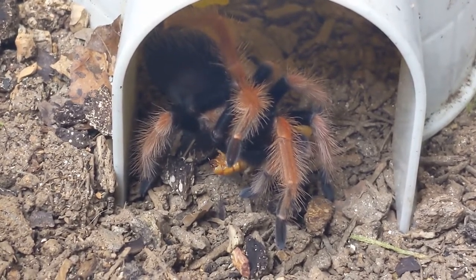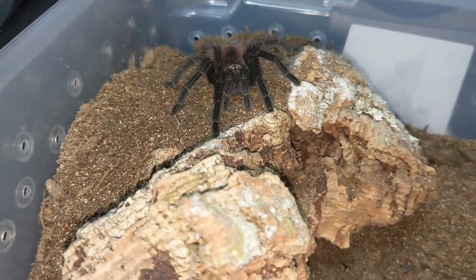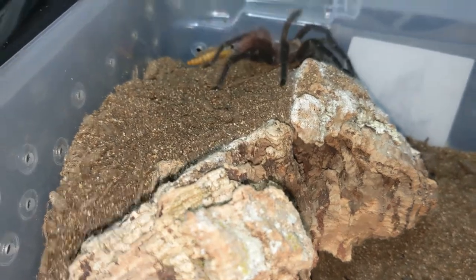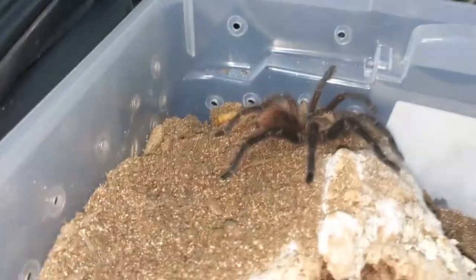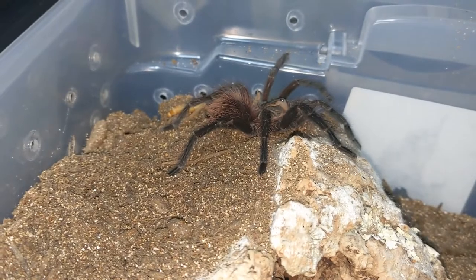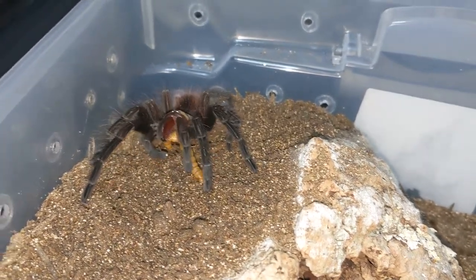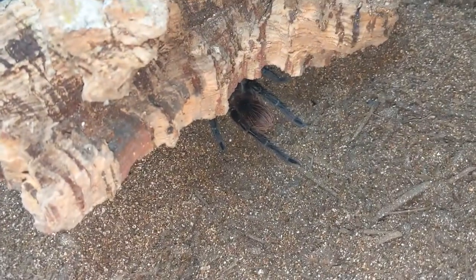Okay, let's move on to the next one. Next we have Diamante. This is the Pamphobetius nigricolor. Let's see if Diamante will eat. I think that's a big yes. We just need to get the mealworm put right there. There we go. Spastic little boogers, aren't they?